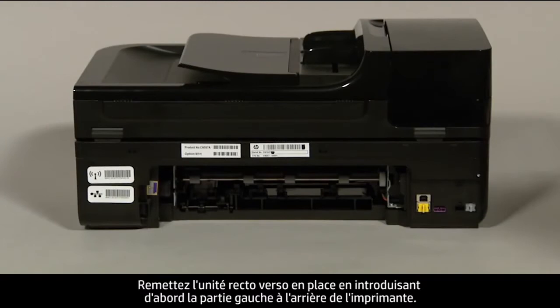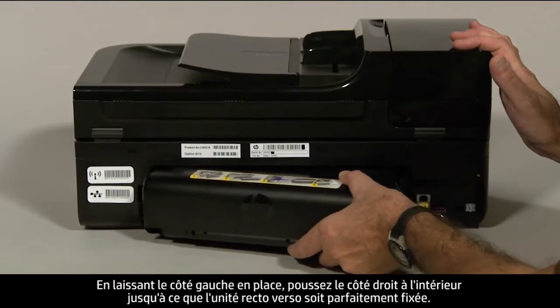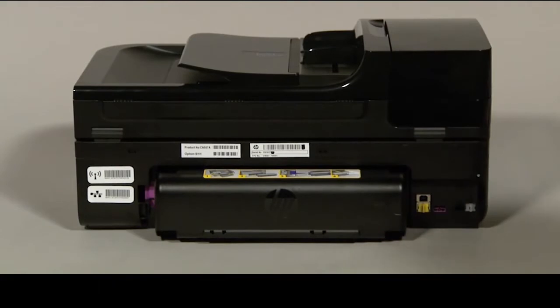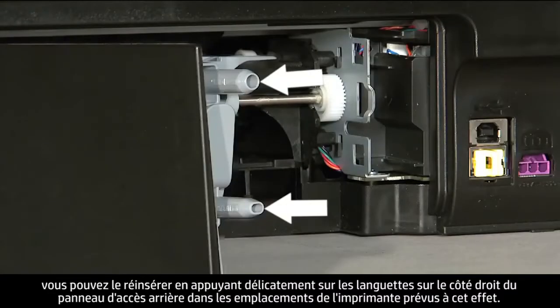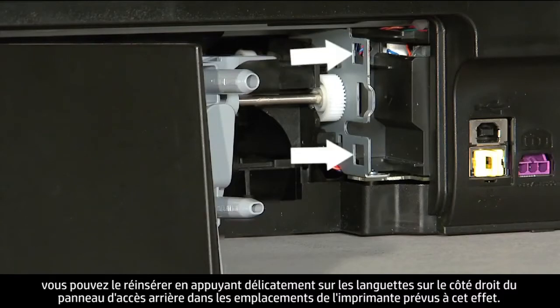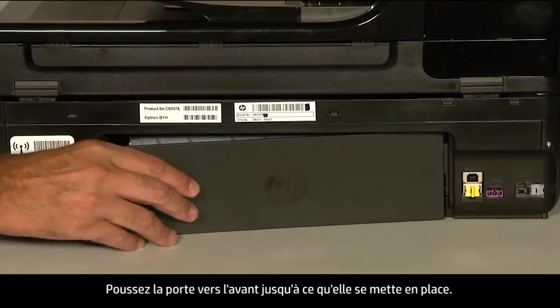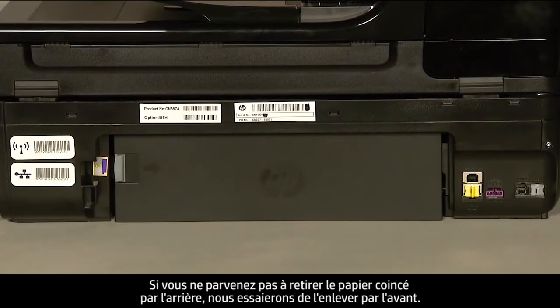Reattach the duplexer by inserting the left side first into the back of the printer, then push the right side straight in until it is securely locked in place. If you have a rear access panel, gently push the tabs on the right side into the appropriate slots and push the door forward until it snaps into place. If you cannot remove the paper jam from the back, we will attempt to remove it from the front.